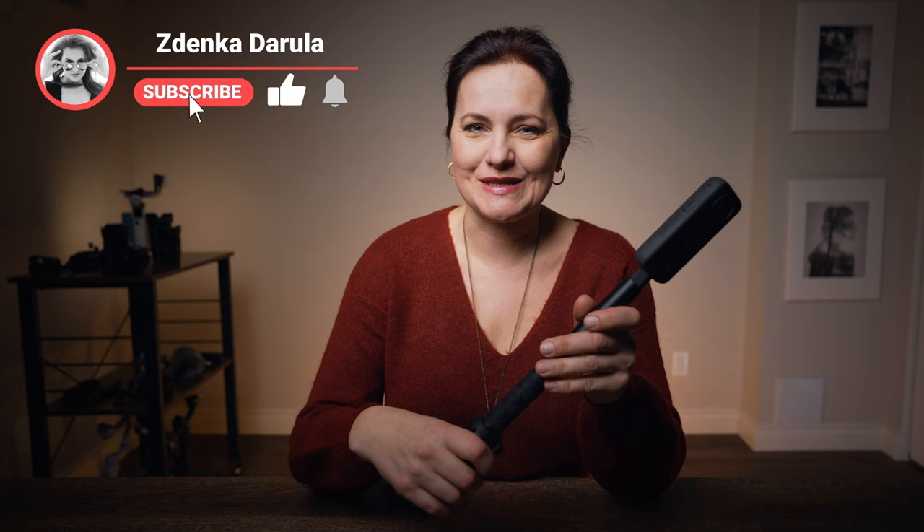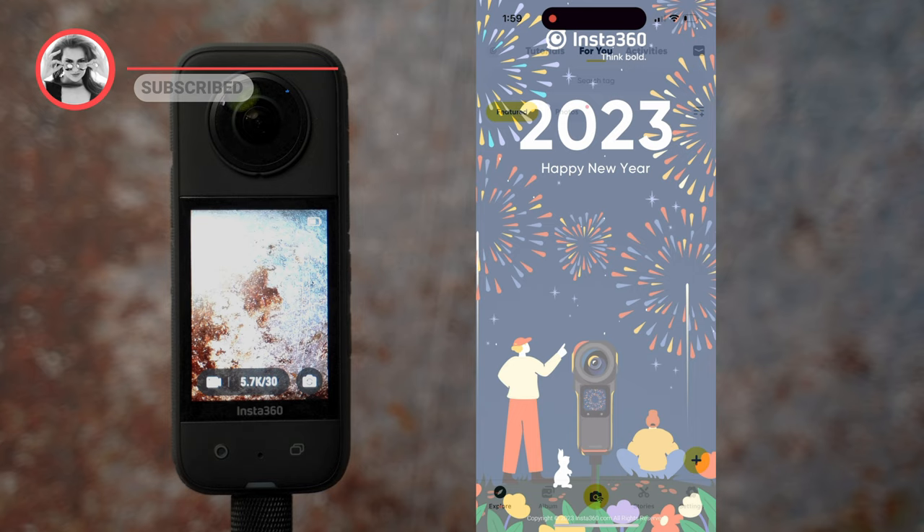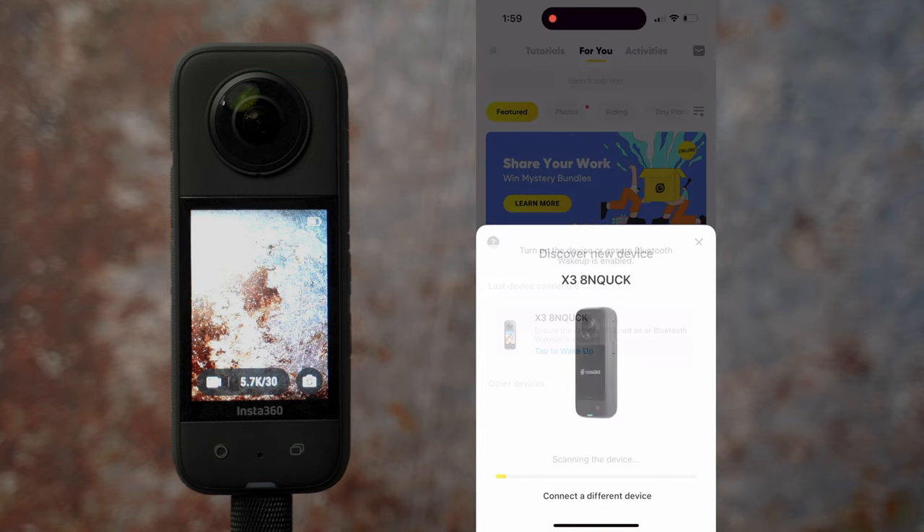For the new faces, my name is Zdenka Darula. If photography and video is your passion, consider subscribing. Before you start tweaking any settings, make sure your camera is updated to the latest firmware.